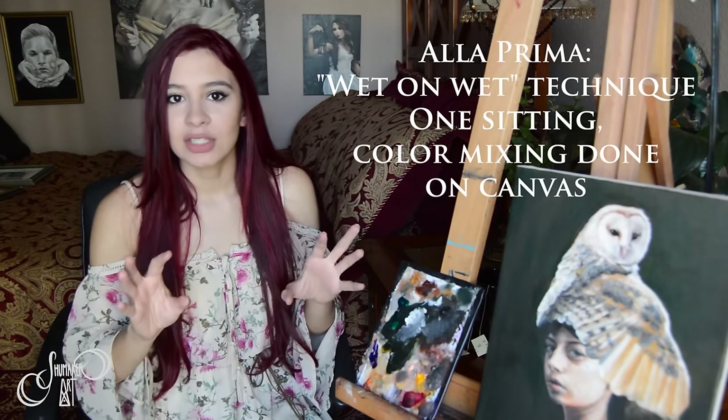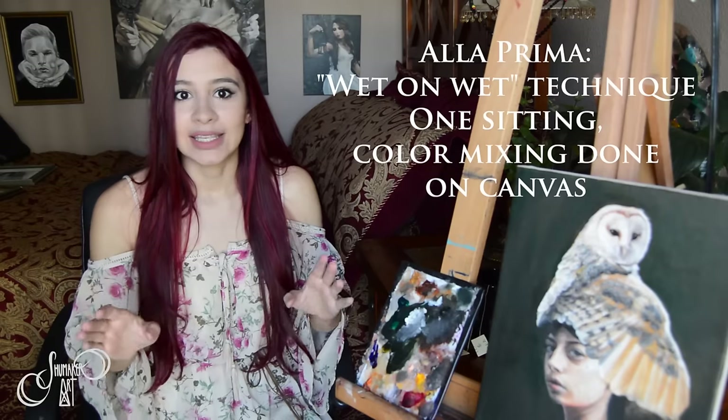Hello my fellow creative spirits! So today's tutorial is going to be on how to layer with oil paint. In the last tutorial I did something called alla prima, which is where you put all of the colors in one layer and that's it.